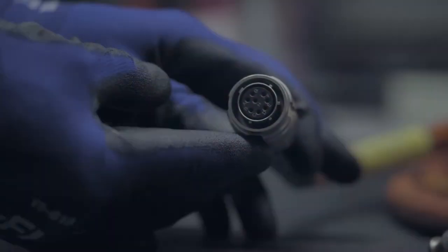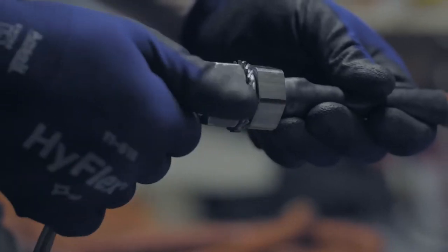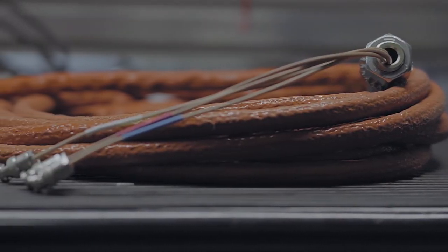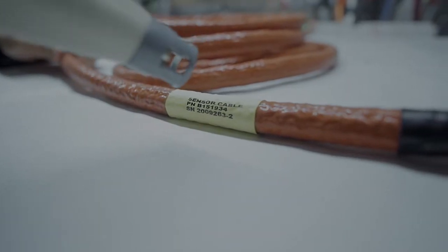The assembly process for this product includes cutting and stripping the coaxial cable, crimping the contacts onto the cable, insertion into the connector body, potting the product with the custom epoxy, placing an insulative sleeving on top of the entire harness, and then finishing the assembly with two heat shrink boots at either end.